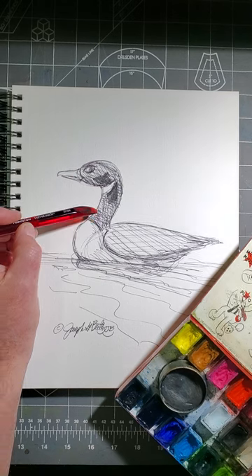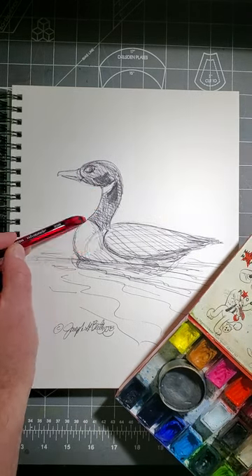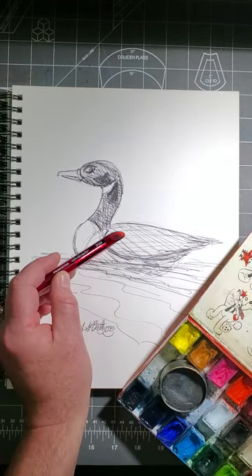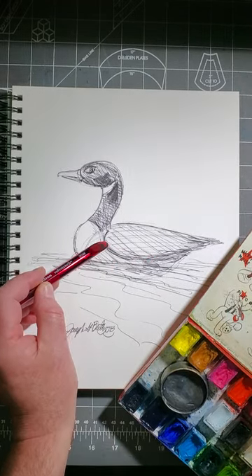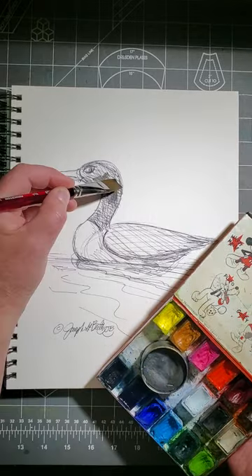The Canada Goose has this black neck and head with a white patch on his throat area, a white breast and a little white patch on the back end. It's brown across the back and a little bit lighter tan underneath. I'm going to just stick with a nice, simple design here.